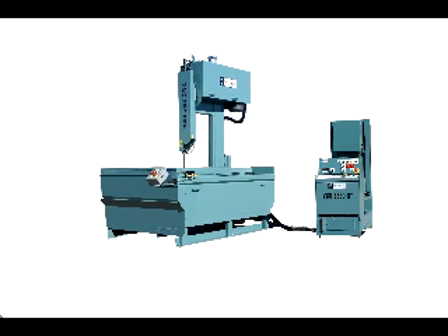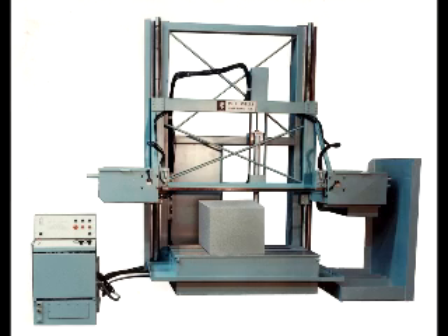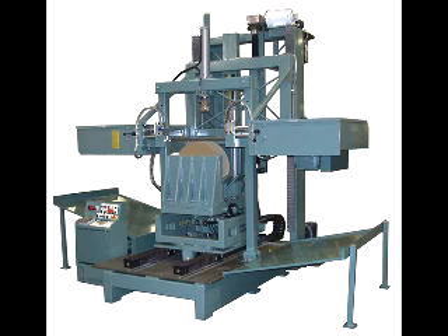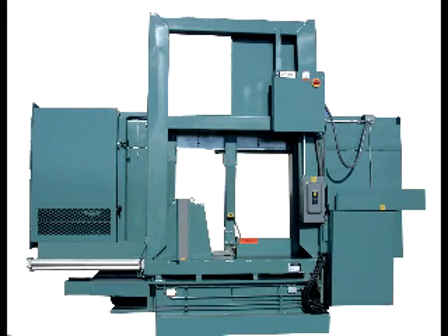We also design and build custom machines for special applications. 75 percent of our custom machines cut materials other than metal — materials such as plastics, graphite, crystal, quartz, silicon, ceramics, wood, military ballistics, and the underwater cutting of spent nuclear fuel, to name a few.